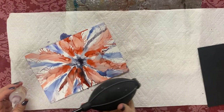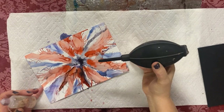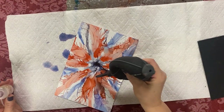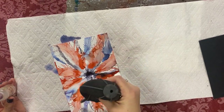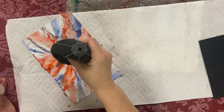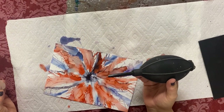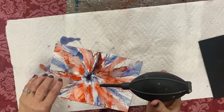I see some empty spots here, so I'm going to fill them up. The colors mixing together makes bigger petals, which is great. The bottle in my left hand that looks clear — that's the 99% alcohol. I'm adding it to the already-inked surface to mix it up more.